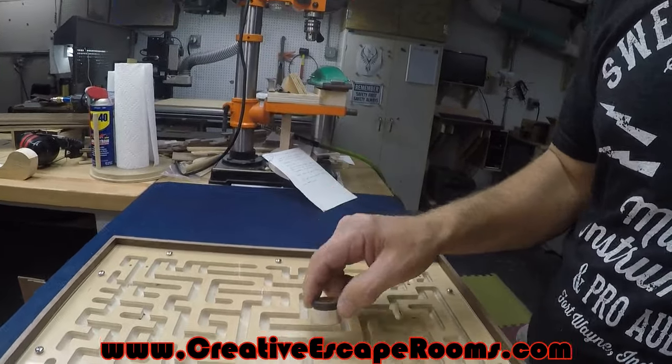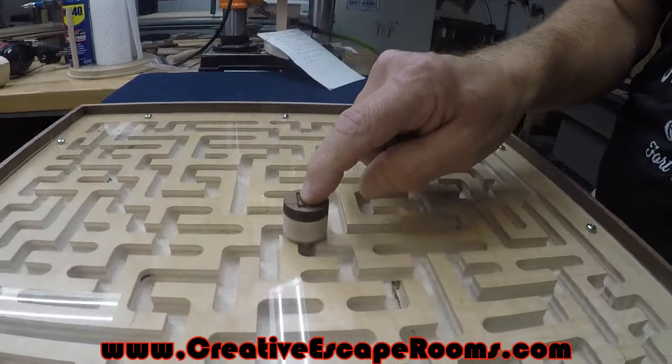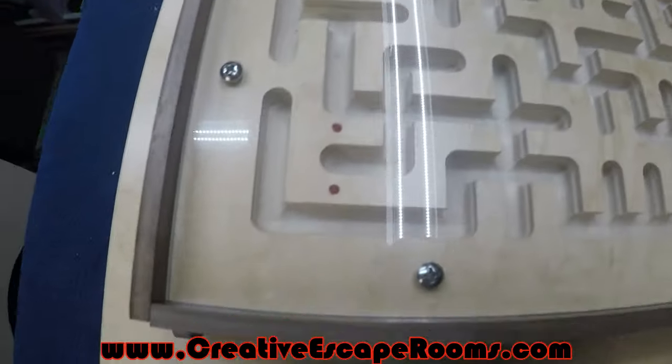Use this disc to grab the center man. Now your object is not to get out of the maze. You need to move this marble to the four points near the corners marked with red dots.